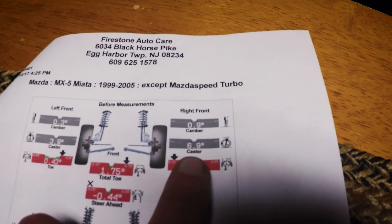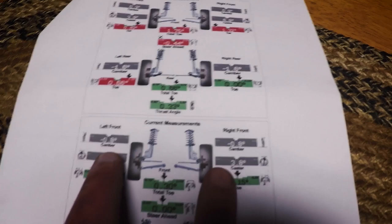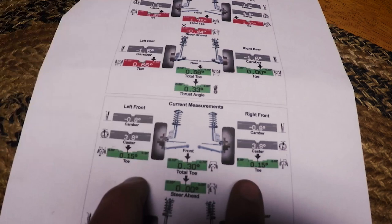After installing those front spacers and getting the alignment done, coming down to the bottom of the sheet: negative 0.8 degrees camber, 3.8 degrees caster, and 0.15 degrees toe — which is as close to zero as they could get it. Nice and even numbers on both sides. That is awesome. That's exactly what I wanted.